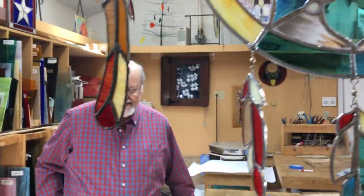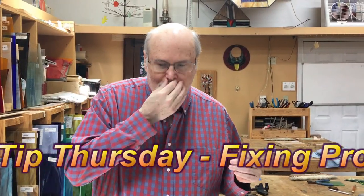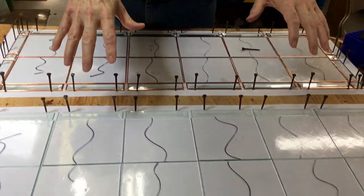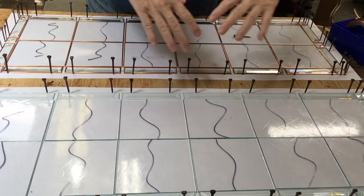Hi, this is David Gomm in the Stained Glass Studio, and on this Tech Tip Thursday, I just wanted to show you a conundrum that I'm in.